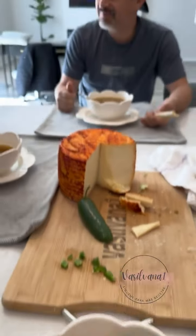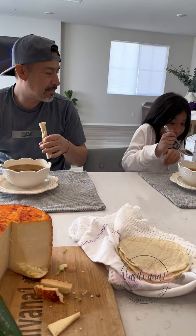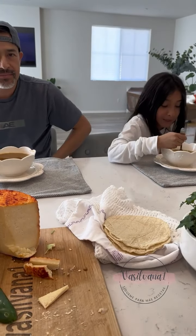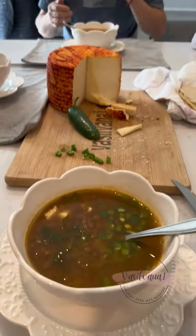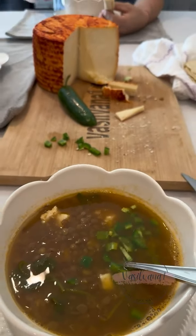Con la panza, con lentejas. A ver, Leno, prueba las lentejas a ver si te gustan. Esas te las hizo tu hermano. ¿Pues bien? Pues ahora sí, ya vamos a comer. Son casi las 4 de la tarde y no habíamos almorzado.